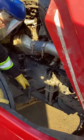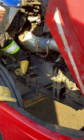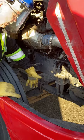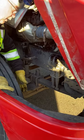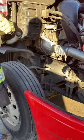My frame, spring, U-bolt, axle, and shock all appear to be good and secure. Brake chamber, slack adjuster, and airlines all appear to be good and secure. Checking the inside of my tire for any leaks or bulges and cracks. That now completes the under-the-hood inspection. When you close your hood, make sure you secure it immediately.